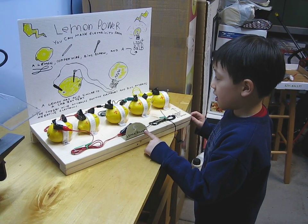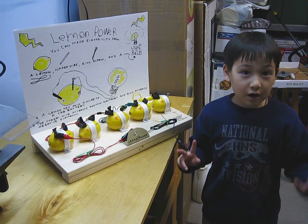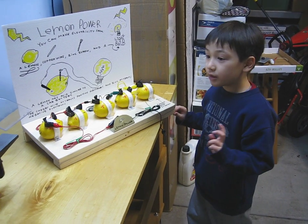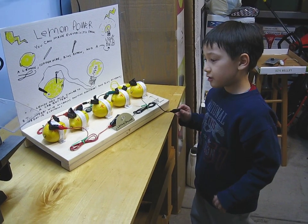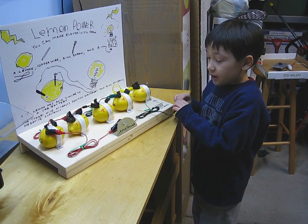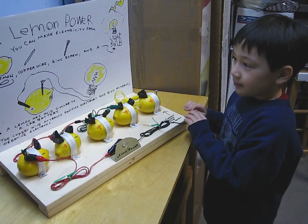Lemon power. Bye. My name is Joey and if you want to learn more about lemons and all batteries, you can come to Joey's house and learn about all ideas, and you can see how you can create other things, or other batteries you can make. Our Discovery, Joey. Bye.